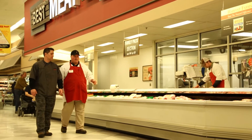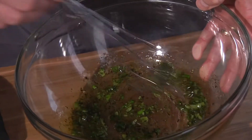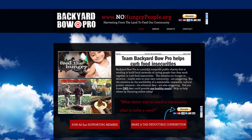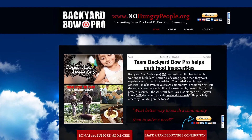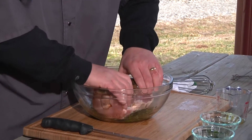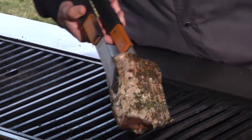I'm Chef Derek St. Romain. My career is built around food. I started out in some of the most famous restaurants in New Orleans before Katrina blew me up to North Carolina. Now I'm the head chef at the Duke Diet and Fitness Center and the regional coordinator for Backyard Bow Pro, an organization uniting farmers and hunters in the fight against hunger. Whether I'm running a professional kitchen or manning the grill at home, cooking is my passion and today I'm gonna cook with you. Let's get going.